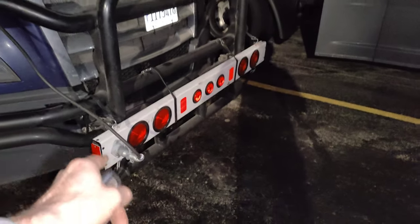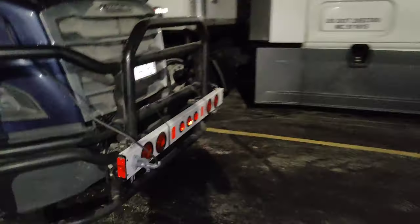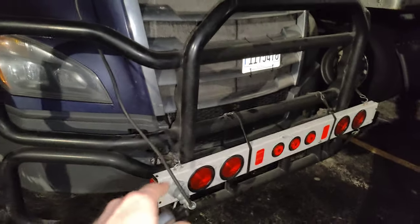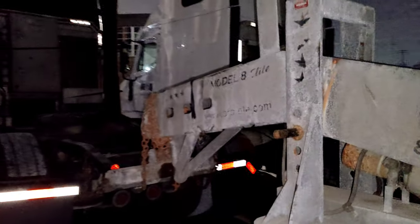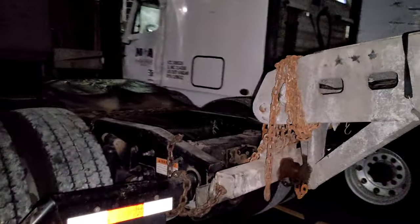After the tow bar is connected, install the light bar. You can attach it on the mud guard with a bungee cord or something similar. Don't forget to run the wire to the back of your truck where the trailer wire connects. We run it along the frame and secure it with zip ties or bungee cords, and in our case it plugs right in.